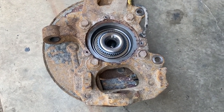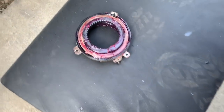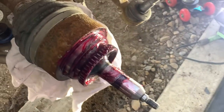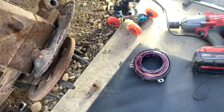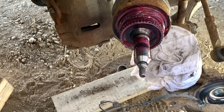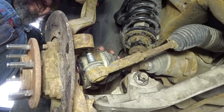So now I'm ready to put that back in. I cleaned it up as much as I possibly can. I'm reusing my vacuum hub — cleaned it up, re-greased it. Now this is where the fun begins. You've got to be very careful putting the IWE back in, because if you install it incorrectly, things are not going to end well for you.